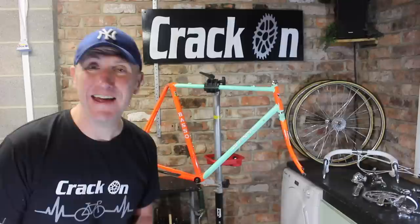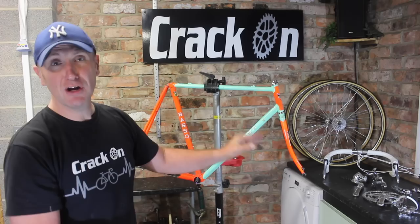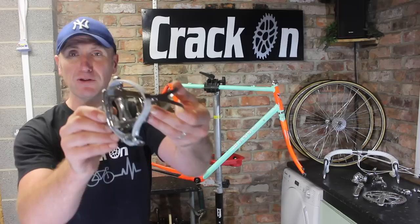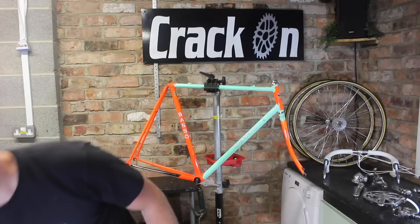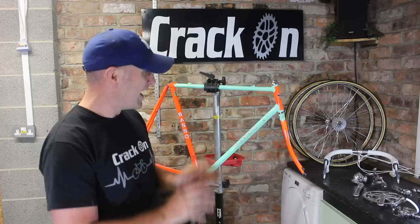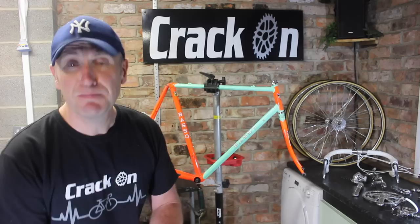We are finally ready to rebuild the bike — this is my favourite part of the project. We've got all the groupsets on the side: it's the Campagnolo Chorus. I just feel this groupset is more in keeping with the bike. We've got some lovely white toe straps to go with the pedals, which will match the handlebar tape. And we've got a brand new Rolls saddle — that will really lift the bike, putting that bit of white into it. It shouldn't be too hard because we've already put the headset in and left the bottom bracket in. Let's get this bike built back together!